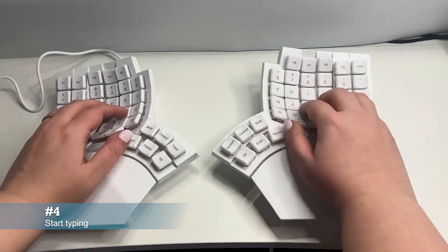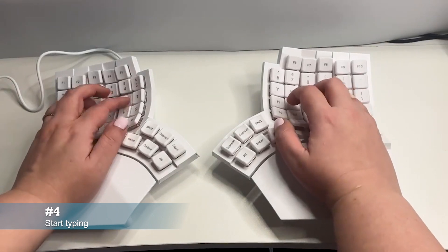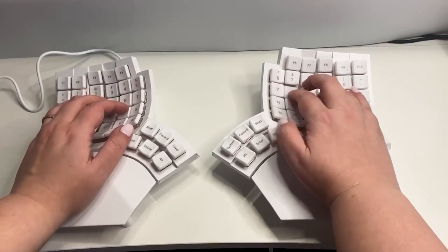Start typing. If everything is set up correctly, you should see your keystrokes on your screen.